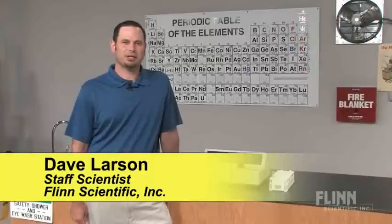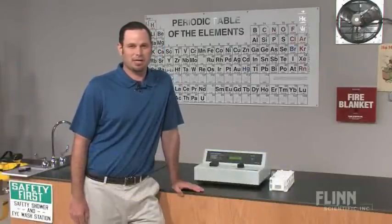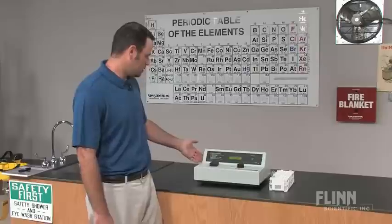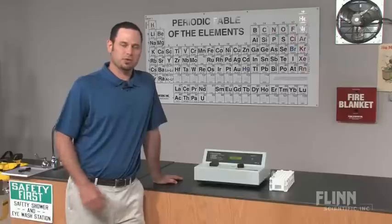Today I'm going to show you the basic operation instructions for the AP7026 Flynn Scientific Spectrophotometer. The first thing you want to do is turn the unit on, and you want to wait 15 minutes for the unit to warm up.